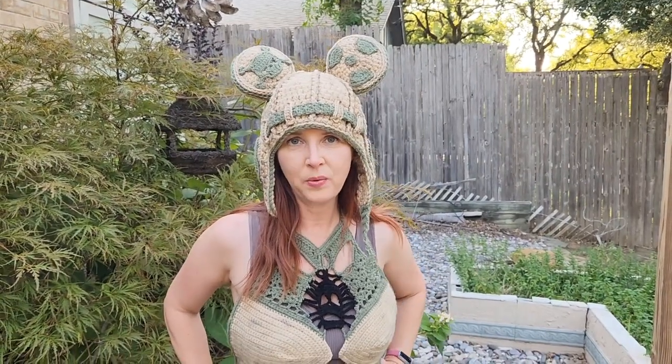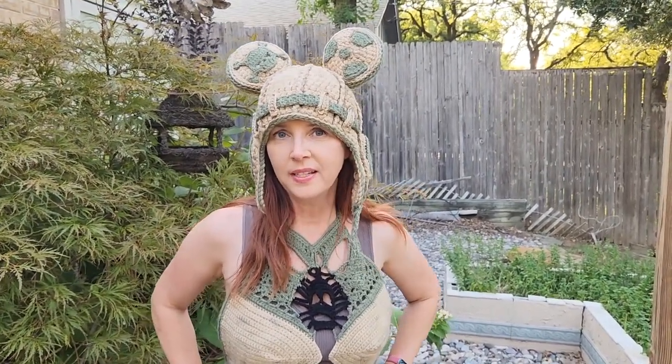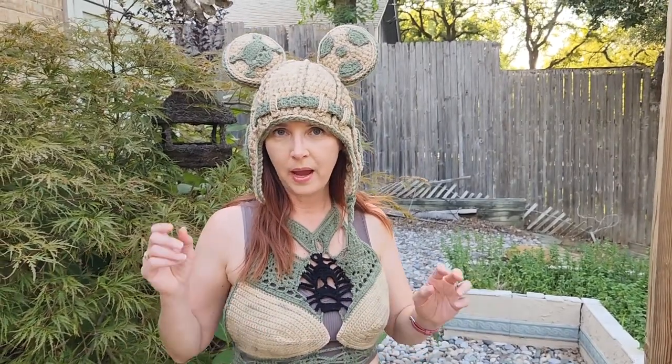Hey everybody, welcome back to my channel, Wendy's Kookie Crochet Tutorial. Today I'm going to teach you two different ways to do a magic ring — the normal way and then a double magic ring, so that it doesn't pull when you're working into it.